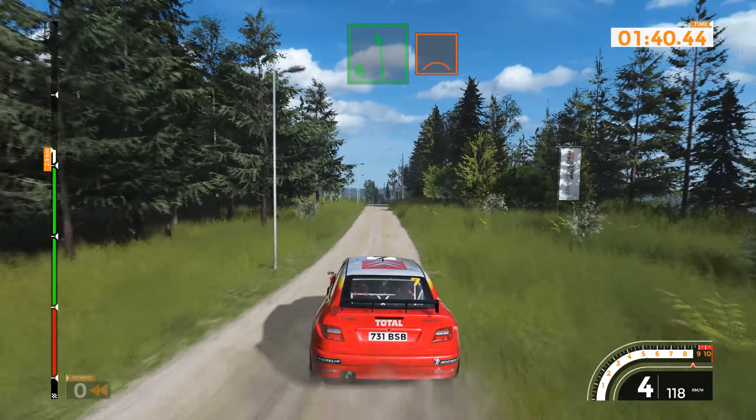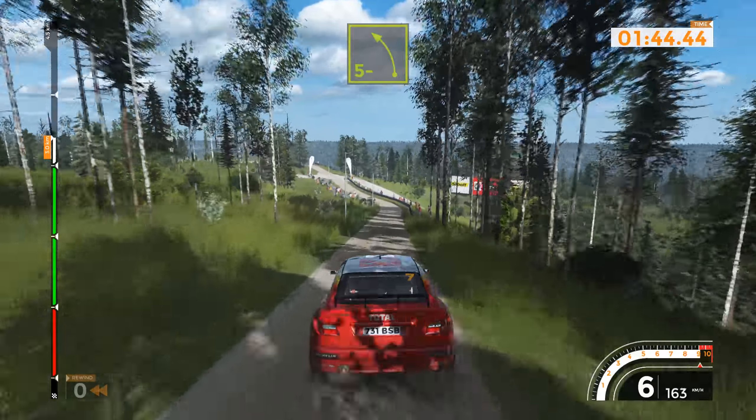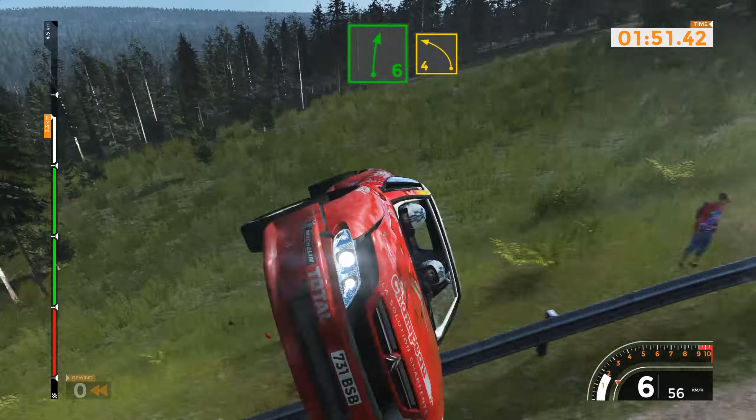Left 6 long, over crest, 100. Left 5 minus, 50. Right 6 plus, over crest, into left 6, 50. Right 6 into left 4, junction, 200.